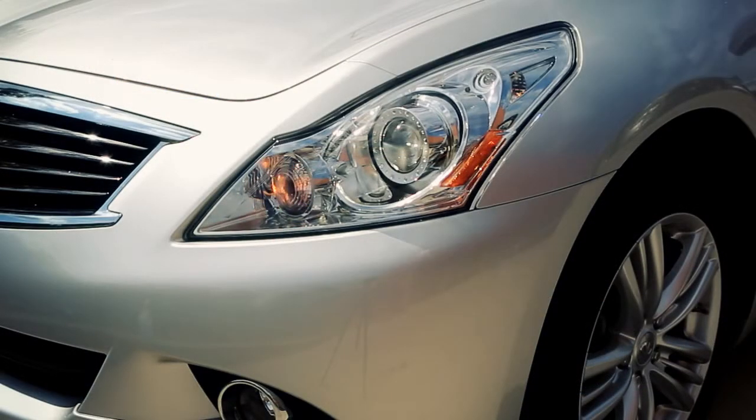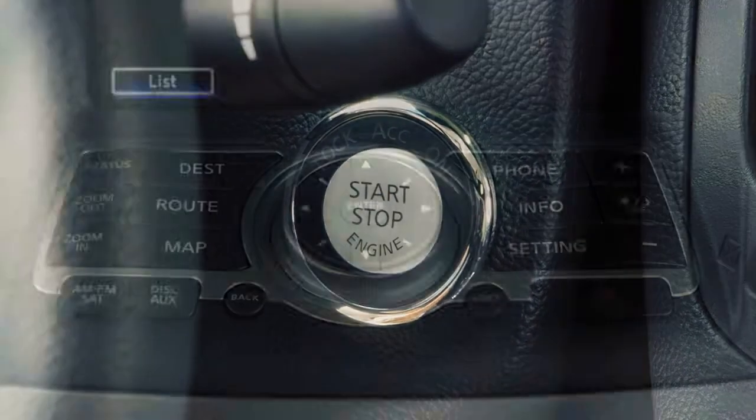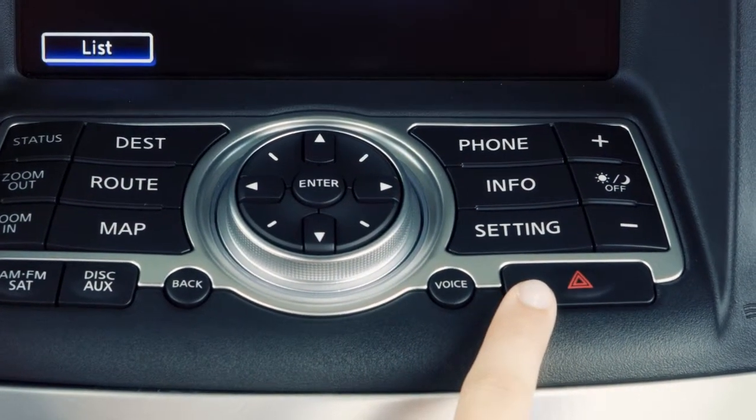All turn signal lights flash and will operate with the ignition switch placed in any position. Push the switch again to turn off your hazard warning flashers.